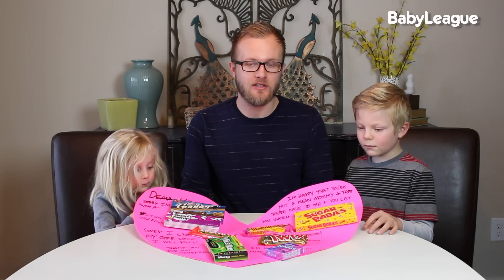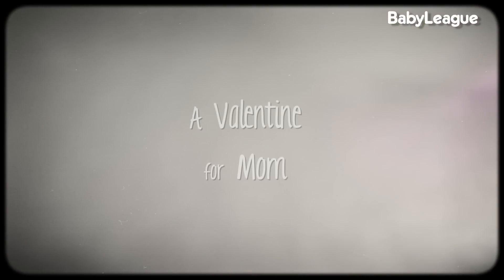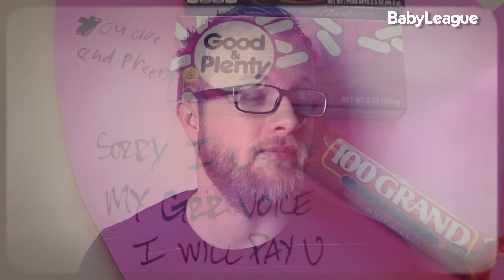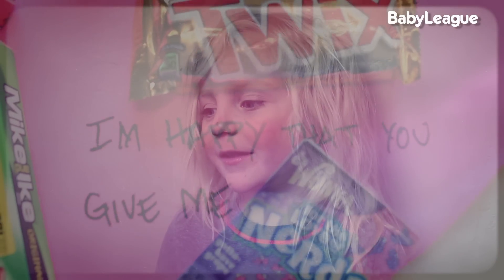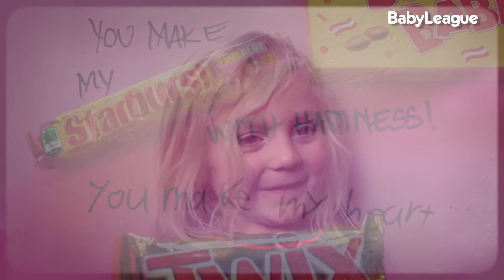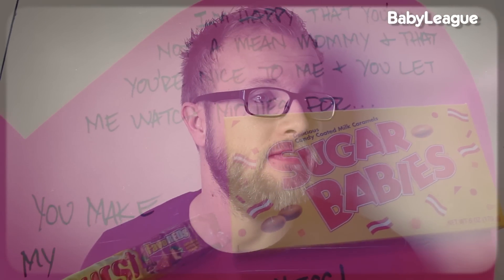Once you've written a sweet little love letter to your Valentine, it's going to look something like this. Do you guys think we should give this to mommy? Let's do it! Dear Mom, I'm sorry I'm such a goober. You are good and plenty and pretty. I'm sorry I use my girl voice, but I'll pay you a hundred grand. Thank you for not marrying Mike and Ike. I'm happy that you give me Nerds. You make my heart twix. You make my starboard with happiness. I'm happy that you're not a mean mommy and that you're nice to me and that you let me watch movies for Sugar Babies.